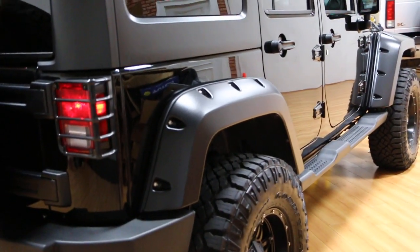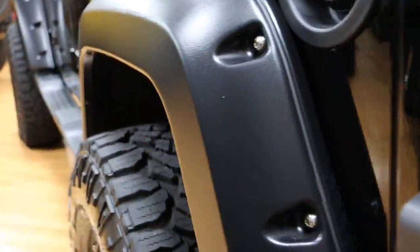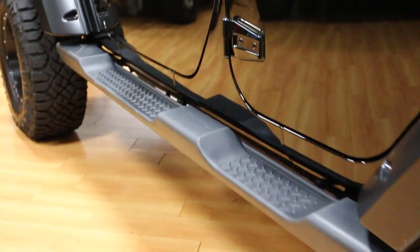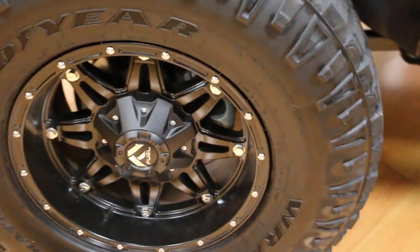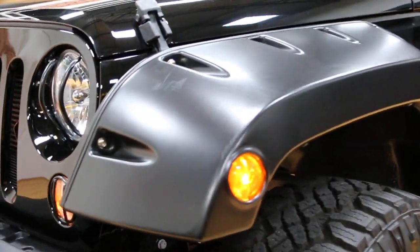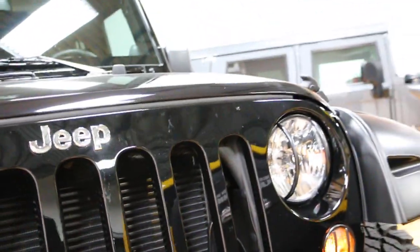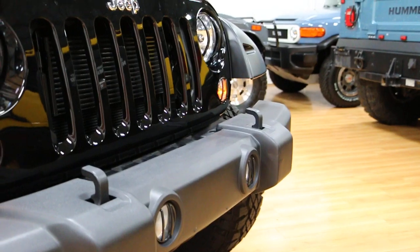These fender flares were added. It's got a tow package. They're LT315's, 70R17's. Tail light covers. Factory running boards. Light guards up front. Headlight guards. Turning signal guards and the fog guards up front.